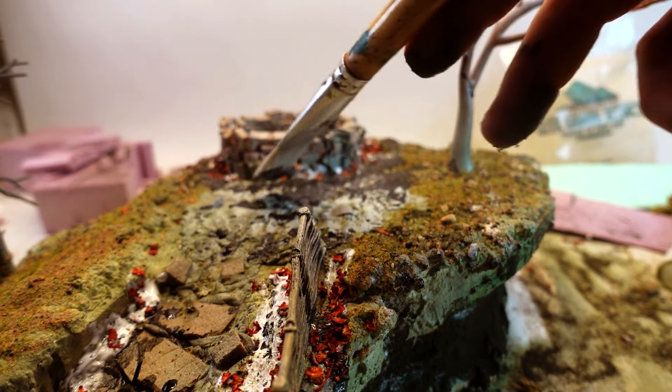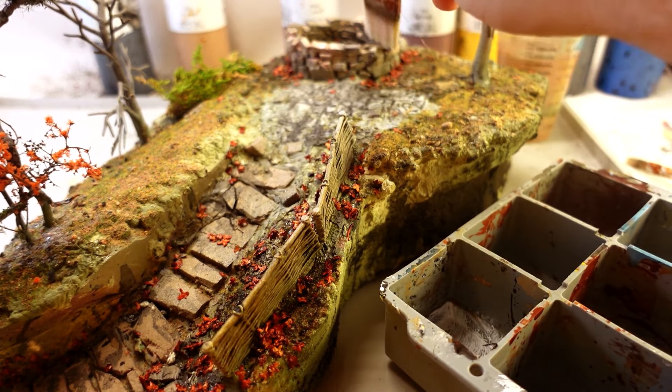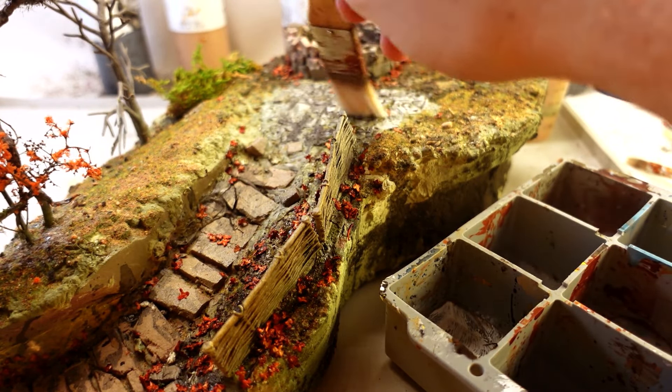I really liked the effect the blackwash gave. It tinted all of the colors coming near the well, so the well seemed to be emanating its own darkness.